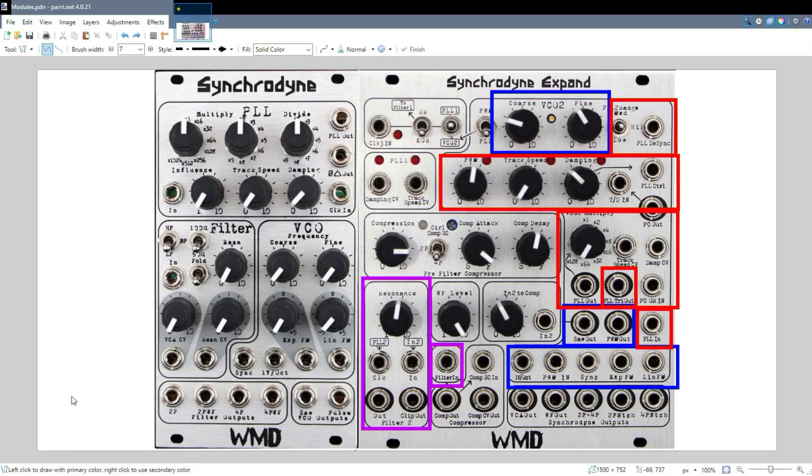In addition to that, we also have a compressor. The compressor is there because some of the signals can get a little out of hand relative to the others. This can also be used by itself — there is a compressor in and a compressor out. It's a dedicated compressor with compression level, attack, and decay controls, and it also has control over what the side chain circuit is detecting. So that's the layout of the Synchronyne Xpand. It's a little hairier than the original Synchronyne, but with a little bit of time and patience, we can make just as much sense of it and see some of the really cool stuff this module can do.